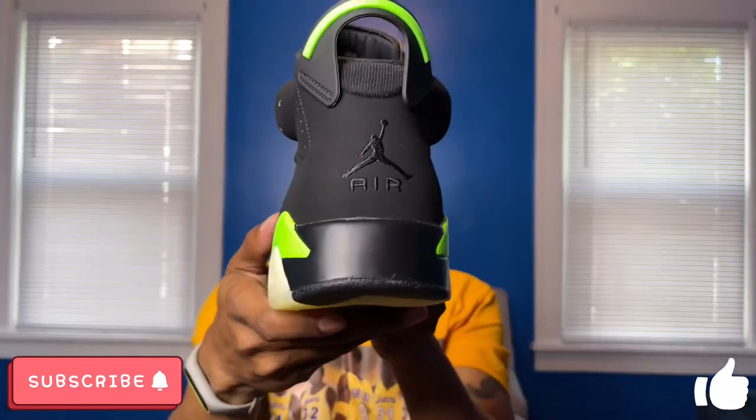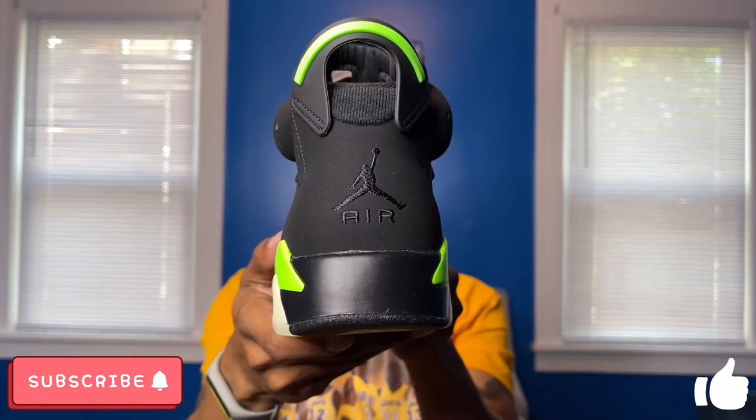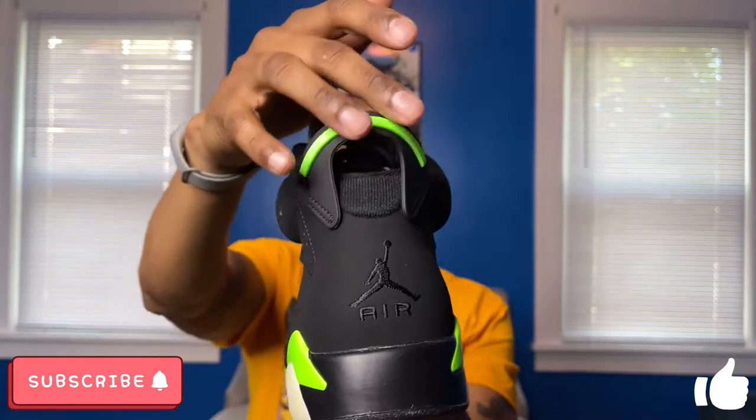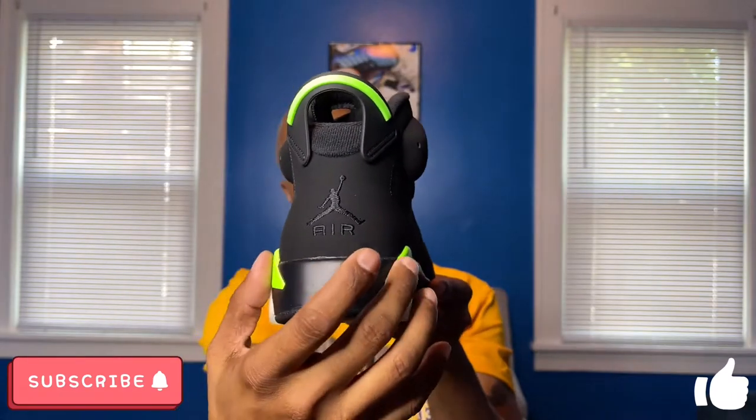Moving on to the rear of the sneaker, you have Jumpman Air branding — no Nike Air branding on these as they're not an OG colorway. You do have an Electric Green spoiler up top and you can see some more of that green peeking out the back around those two little accents there.